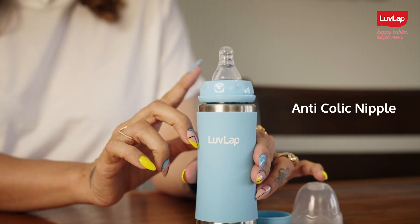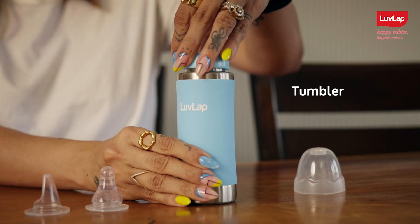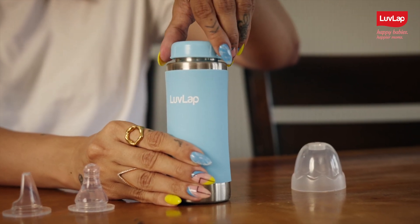The nipple stage is for newborns, the medium spout for toddlers, the third stage with a weighted straw, and finally the tumbler for kids of 2 years and above.